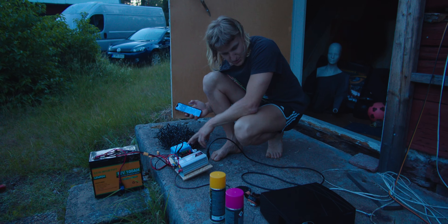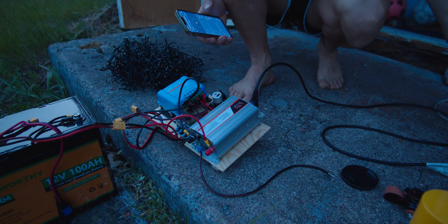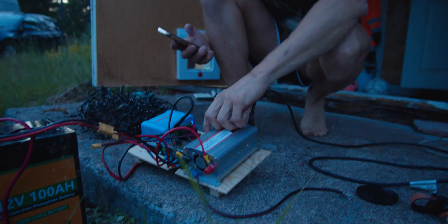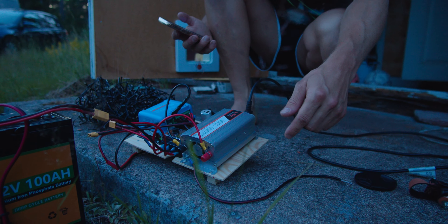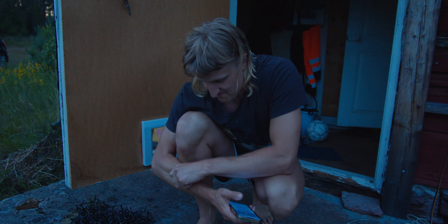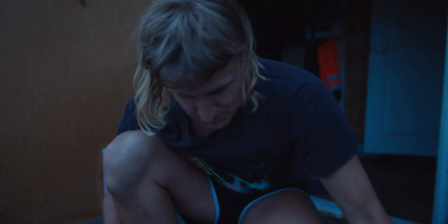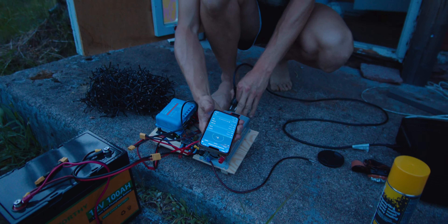I'm not sure this works the way it's supposed to work. I'm not sure how many watts this cinema projector is requiring, but we'll try with that 150-watt inverter. No, I think that's a bad sign. I think it requires more. Too bad. Maybe it won't work from this battery system, but maybe something less power-hungry will work.